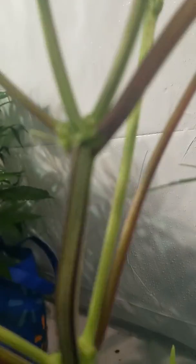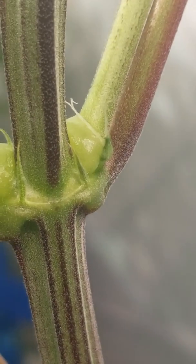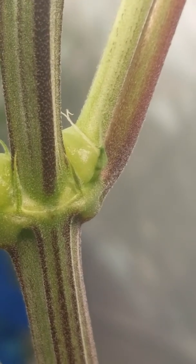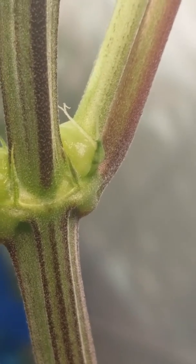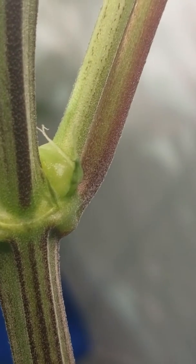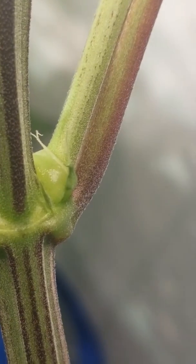When you look right here, you see that stigma? That indicates female. There's an ovule there, and a calyx.